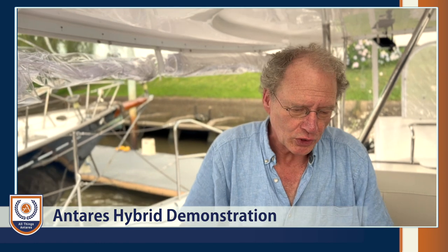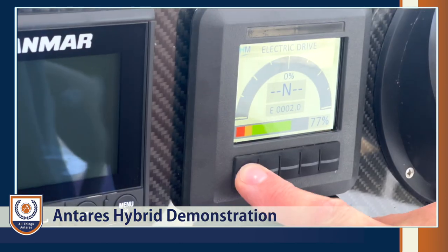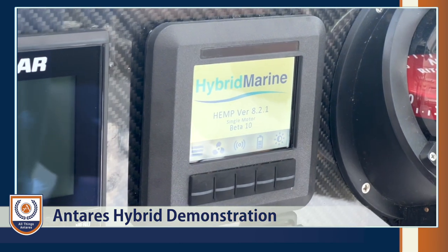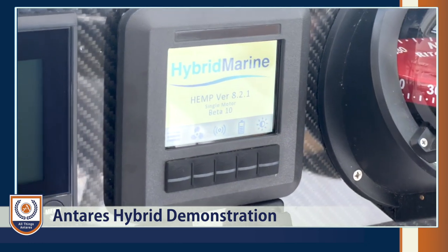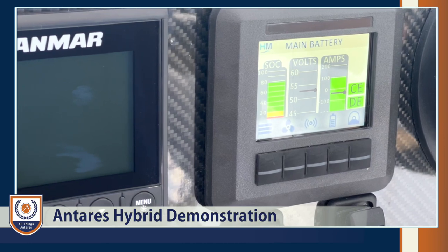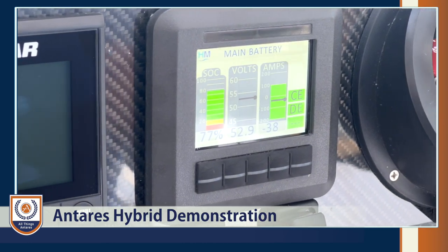Finally, once you've finished for the day, because there's no noise from the motors you won't be warned that they're active, so you go back to the screen and switch the system off using this button here. Even though it's turned off, you can still see the battery monitor for the Victron cells.